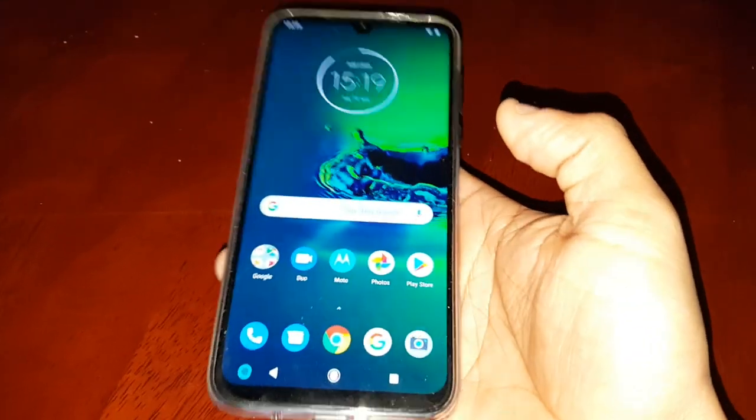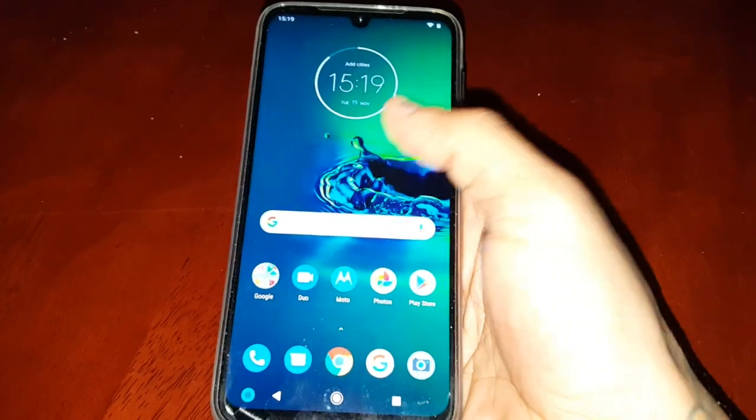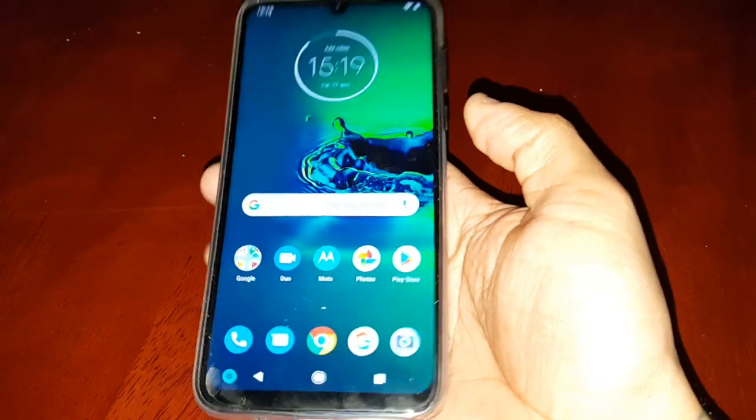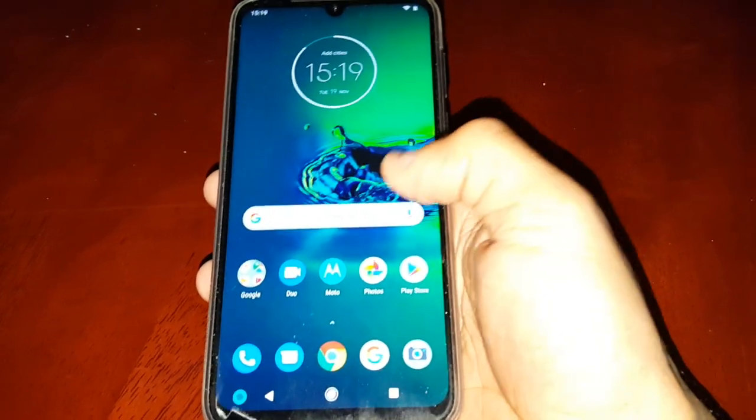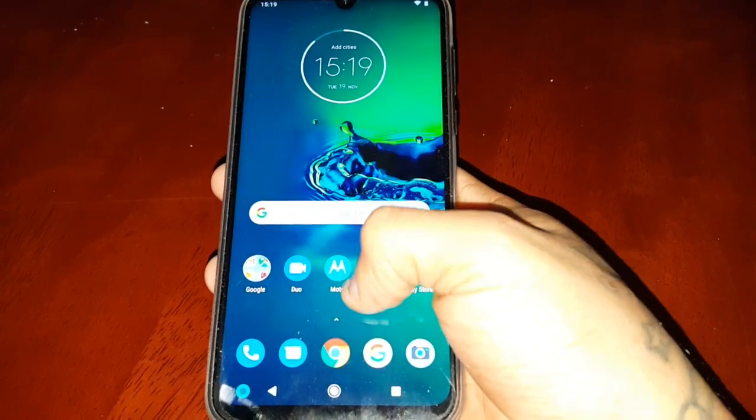So the one-handed mode really comes in handy — it does help with that. What it's going to do is shrink the display just to make things a lot easier for you to navigate and control the home screen, your applications, and all that stuff.